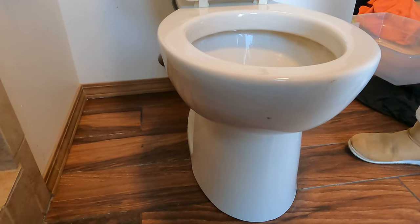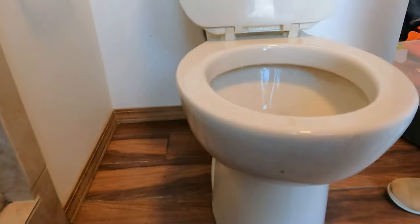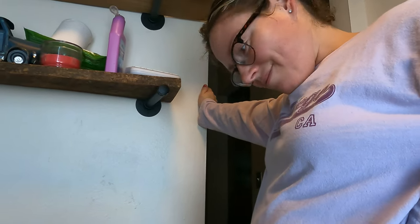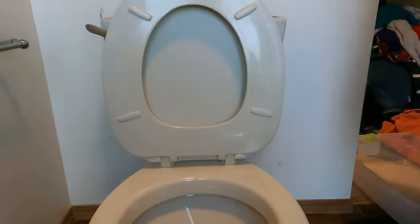We don't see any leaks - we just have to keep watching. But you know what it does now that it didn't before? It flushes! It flushes way better without a toy in there.